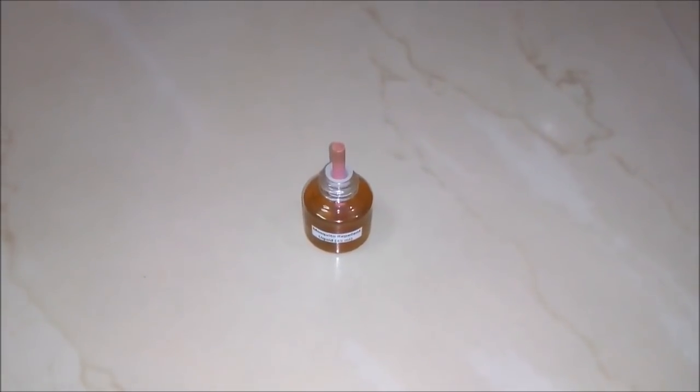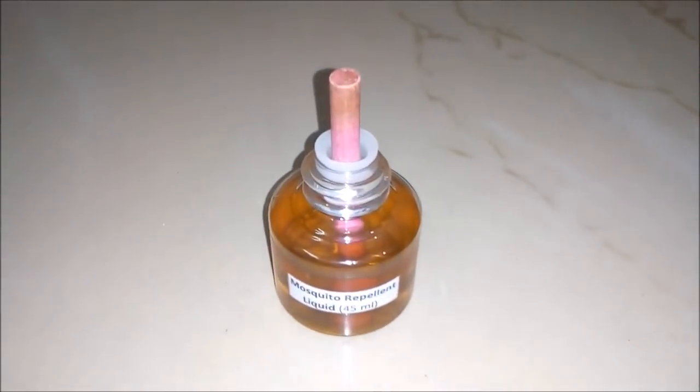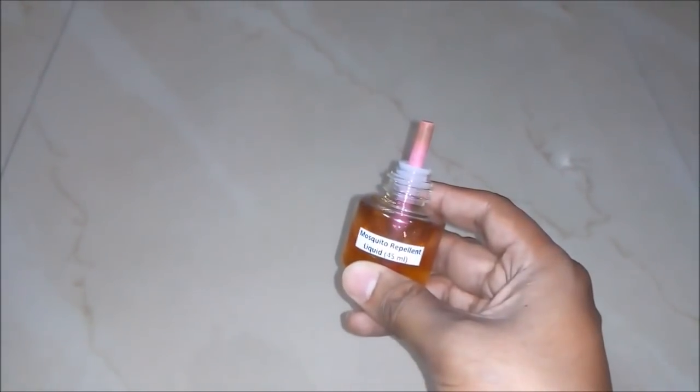Now we will shake it to mix all the contents. We have added just three things: neem oil, pine oil, and camphor powder. After mixing and waiting for some time, our mosquito repellent liquid is prepared. It's really a high quality mosquito repellent liquid and it is very effective too.